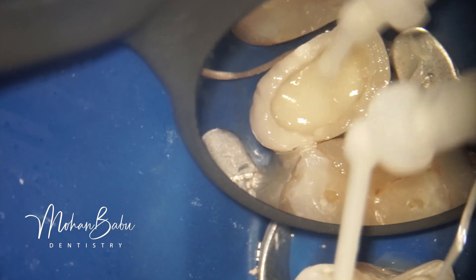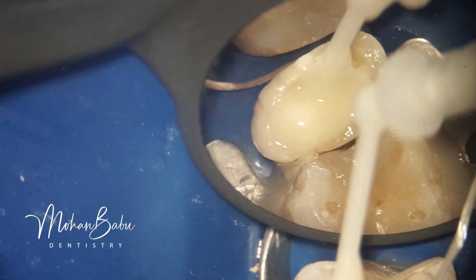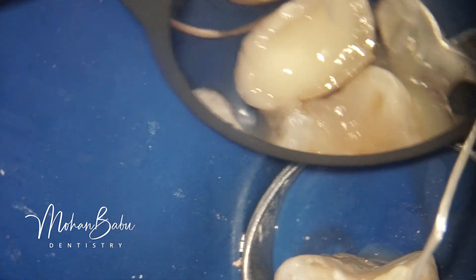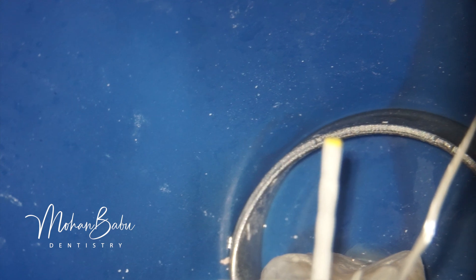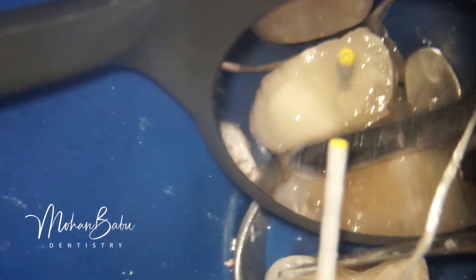I am injecting a dual-cure core material into the post space and core space together. After that I am placing the fiber post — pre-checked and verified for fit — into position, checking its placement carefully, and then light curing it. After light curing, the excess fiber post has been cut off. With this, we have finished the root canal treatment and post and core with proper isolation.